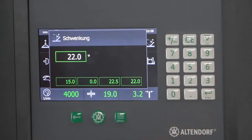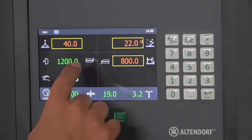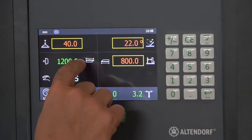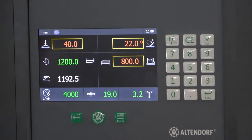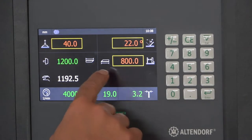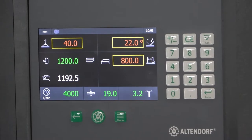Let's say 22 degrees — I put it in and you can see the screen is different right now. I have two work pieces here: the measure is under the work piece, and here the measure is over the work piece. This appears because the 800 millimeters are communicated as the complete width of the part.